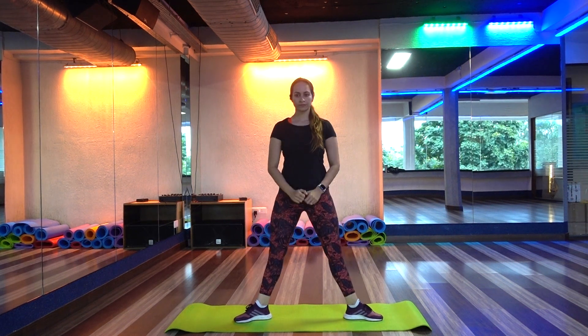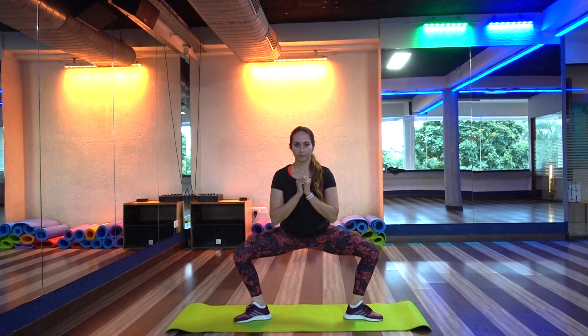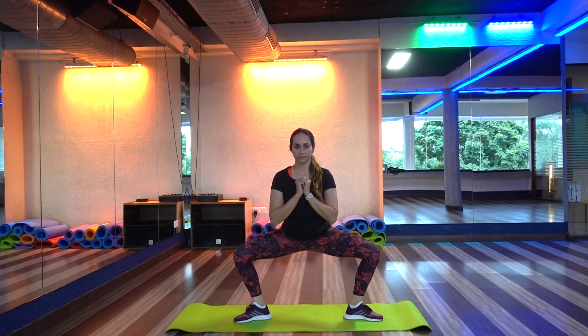Let's begin with the first exercise. Your legs will be opposite to each other, and as you bend down into a squatted position you will exhale, and as you get up you will inhale.